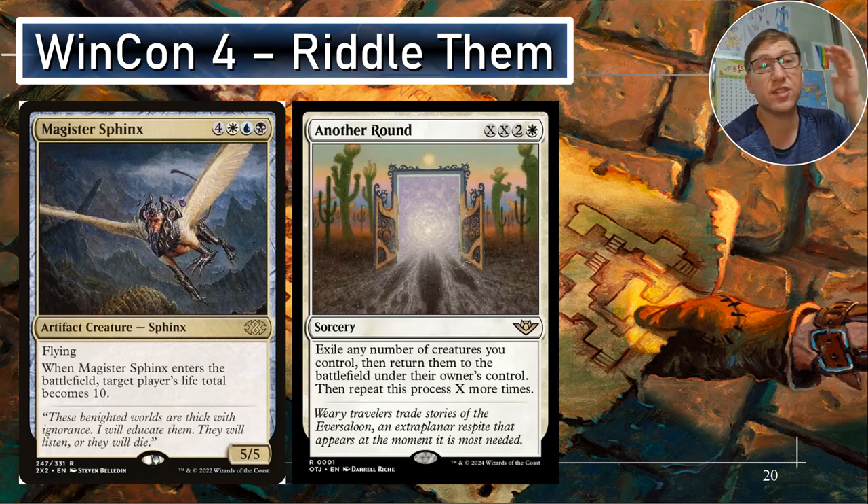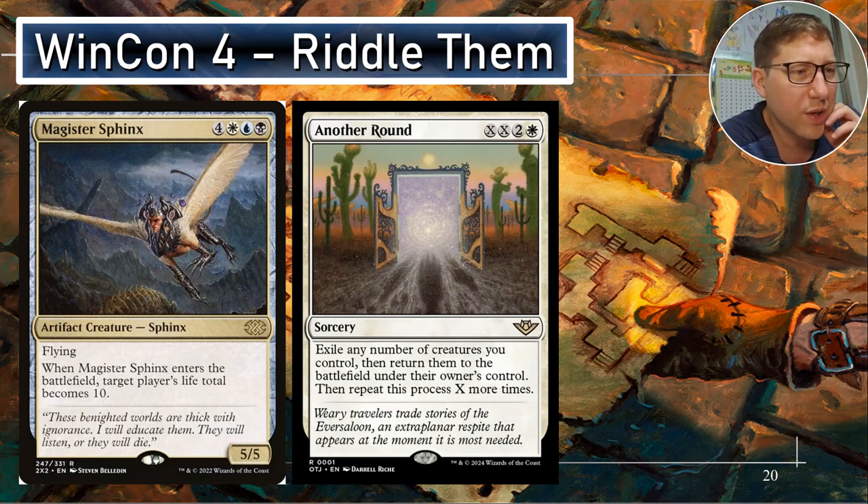Magister Sphinx — tied at seven CMC, very high. He's a flyer five-five for seven, not great. When he enters the battlefield, target player's life total becomes 10. So you make any player's life total 10, and we've got tons of evasion. Maybe this isn't in itself a complete win con, but it's the setup to just finish them off — no problem.